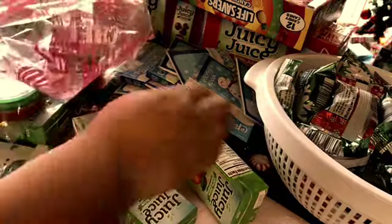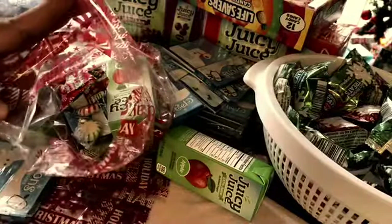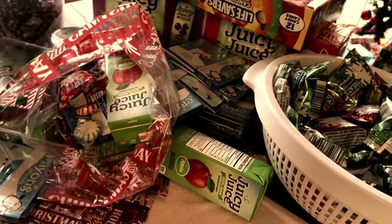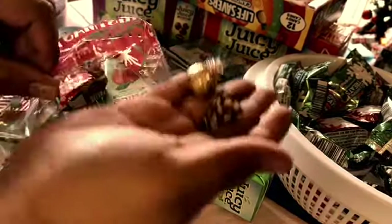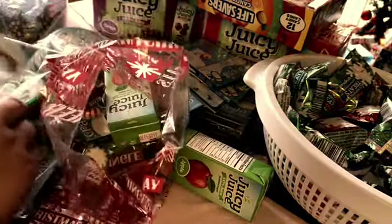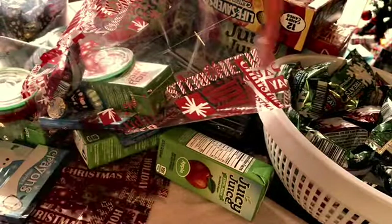All right, so we're going to start. We're going to get our baggie, and then we're going to add one of these crayons and a little coloring book. Then we're going to put our juice, one of the red and green candies, one of the Rice Krispie Treats, one of the Almond and one of the Hot Cocoa Hershey Kisses, a little mace, and our candy cane.